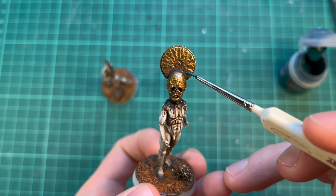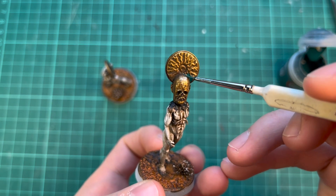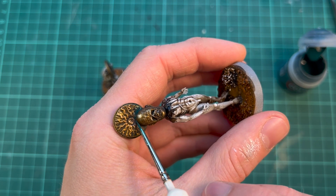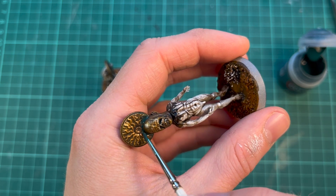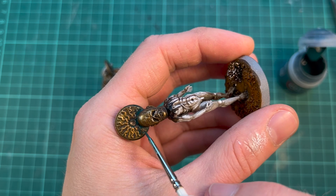I want to break up the gold a little bit, so I'm adding some watered-down Lubricant Green over it — a little bit of oxidation. I'm going to focus this in the shadows, just to have a little difference so that it's darker and colder in the shadows and brighter and warmer on the highlights.